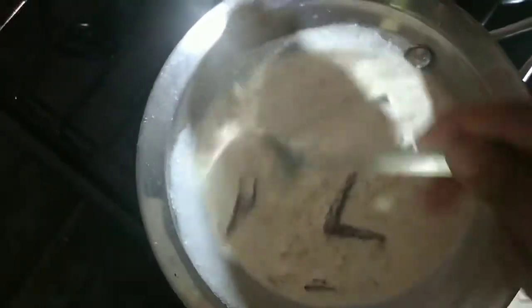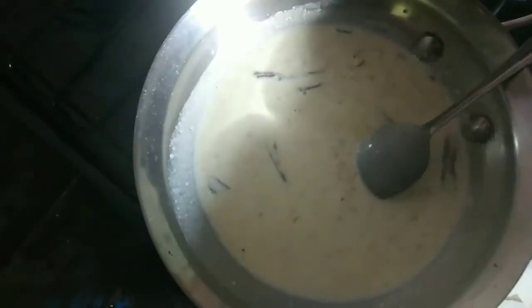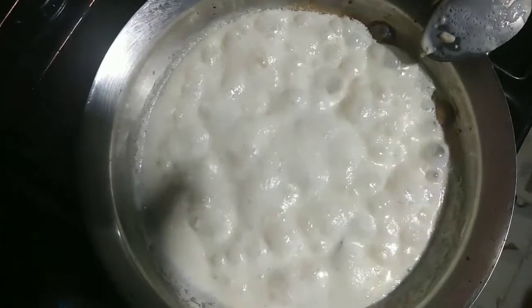We're going to keep stirring it. Eventually the oatmeal is going to start to cook and it's going to start to blow up. You can see how nice the oatmeal is looking. I like my oatmeal thick — some people don't like it thick, but I do. I like to use oatmeal that doesn't have any flavoring in it, just natural oatmeal.